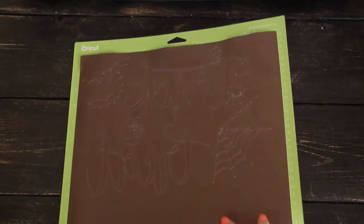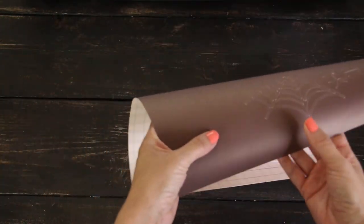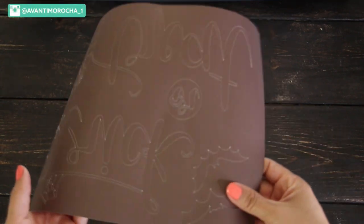Remove the transfer sheet from the mat. I'm going to cut this part of the sheet so I can use it on another project. Now, remove the excess material around the design.